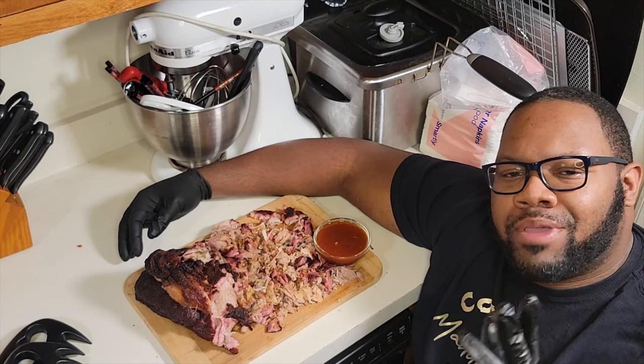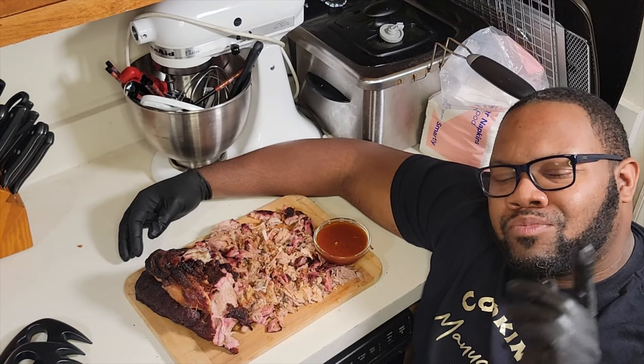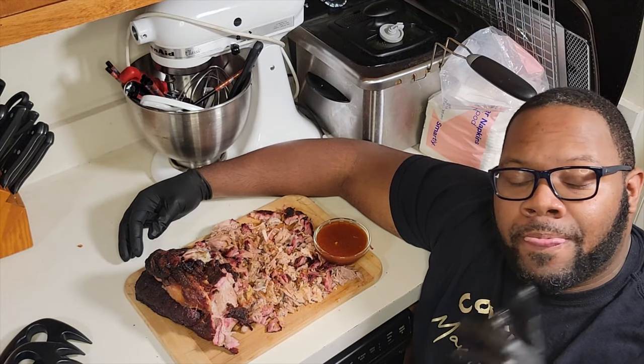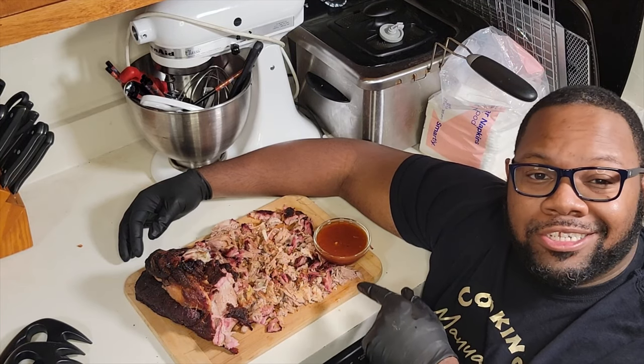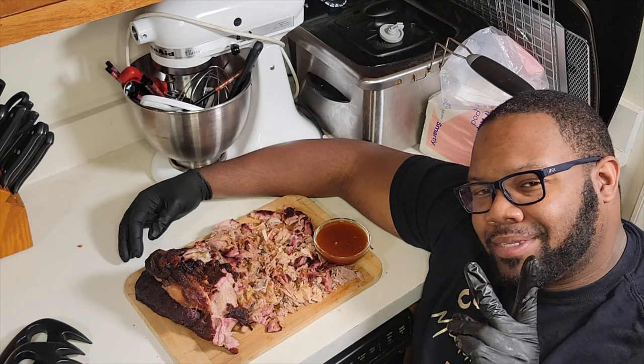If you're new to the channel, smash that subscribe button. For the people that have been rolling with me for a while, you already know what I'm about to do — I'm about to smash into this pulled pork. We'll see you guys later. Peace.